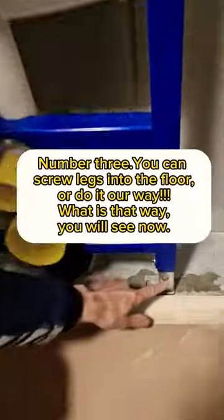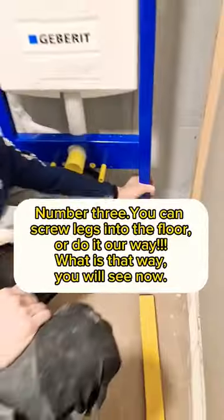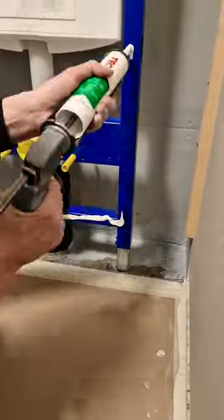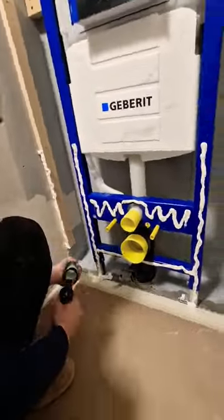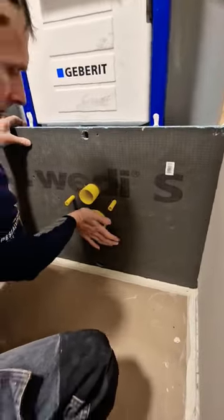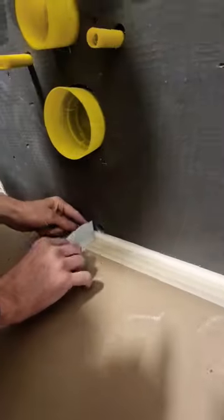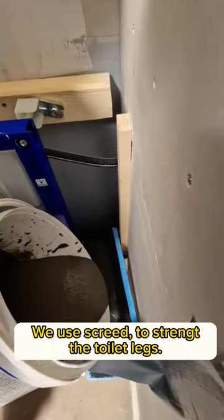Number 3: you can screw the legs into the floor, or do it our way. What is that way? You will see now. We use screed to strengthen the toilet legs.